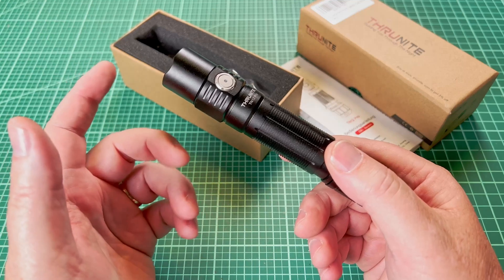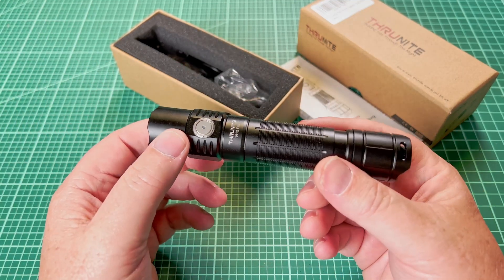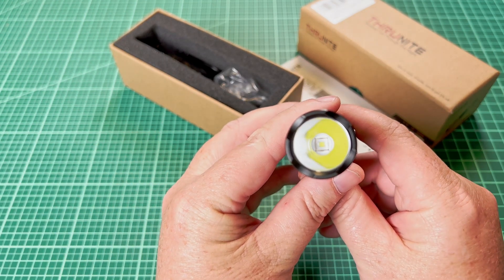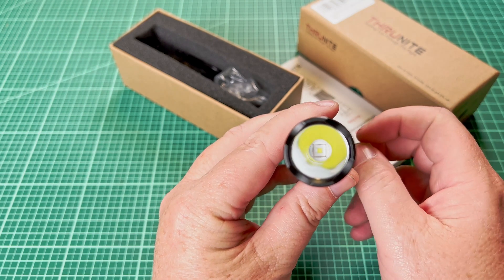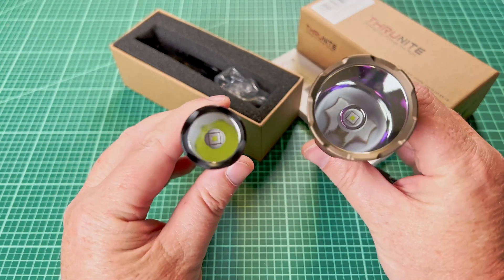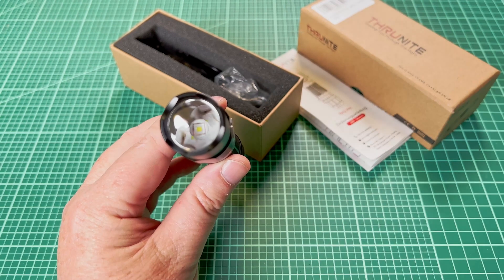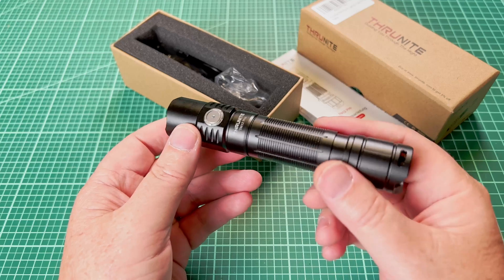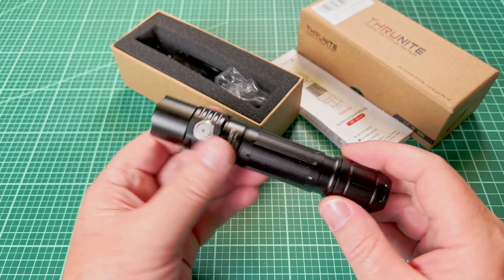So what did they put in the top here? A 3535 emitter? What is this, a little floody little EDC light? And then I looked at it and said, whoa, wait a minute — that is a Luminous SFT-40. That's that new high-intensity thrower emitter. And I already have an SFT-40 in a couple other lights — this is the Convoy M21A. So I knew before I even turned it on that this was going to be a throwy little pocket light, and that completely got me excited about it.